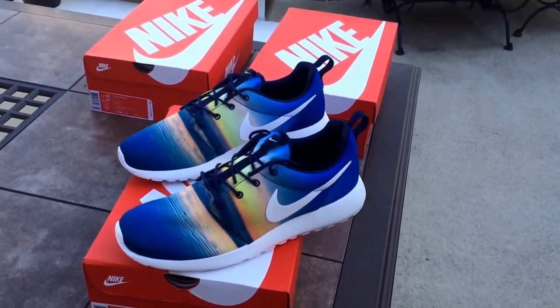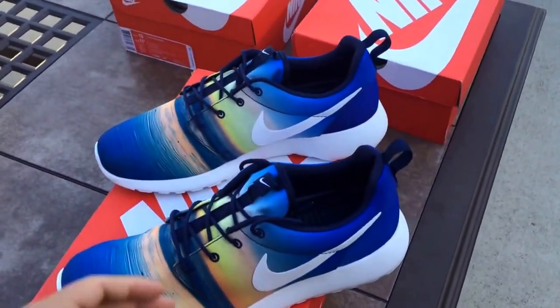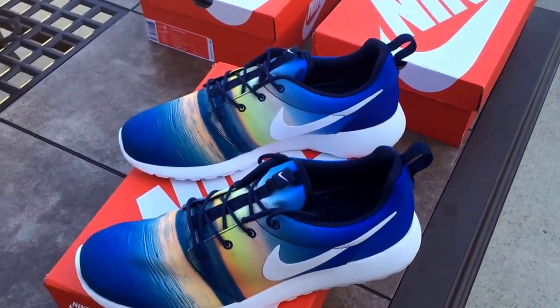I know people are going to ask me what I like better — the Blue Skies or these. Honestly, I'm going to have to go with the Blue Skies. These are such a dope shoe, but I have to go with the Blue Skies in my personal opinion.